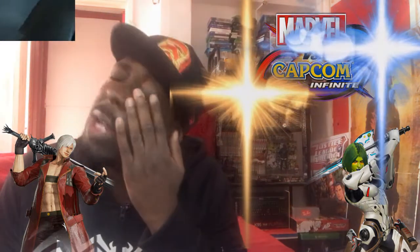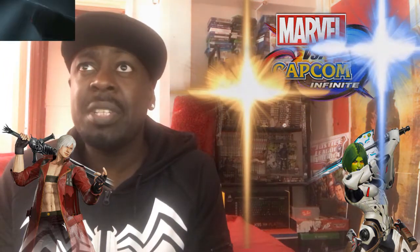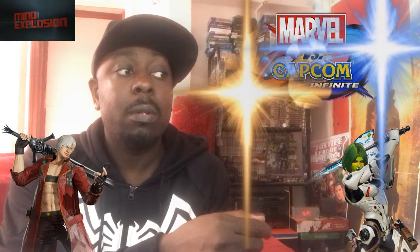The graphics are perfectly fine. I don't understand why people are so upset about the graphics. When Guilty Gear Xrd came out everybody was like the graphics are absolutely amazing, and then Marvel comes out and everybody's like the graphics are trash. Marvel vs. Capcom Infinite's graphics are either equal to or greater than Guilty Gear Xrd, Tekken 7 and Injustice - definitely better than Injustice graphics. I don't understand what the gripe is.